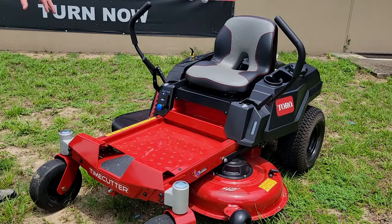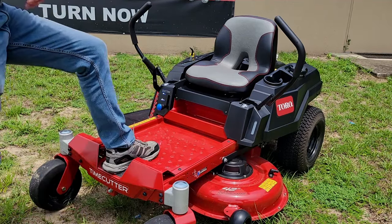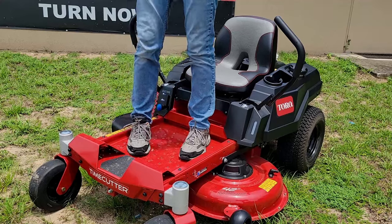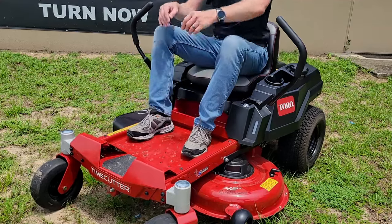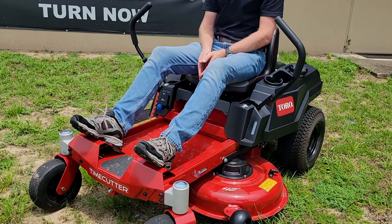Having a look at the front of the mower, we'll notice this nice wide open platform here with the step-through front end. It's low profile, has a nice opening there, and gives you plenty of room to get through. You still have a little raised section here so that you can set your feet up when you're mowing.